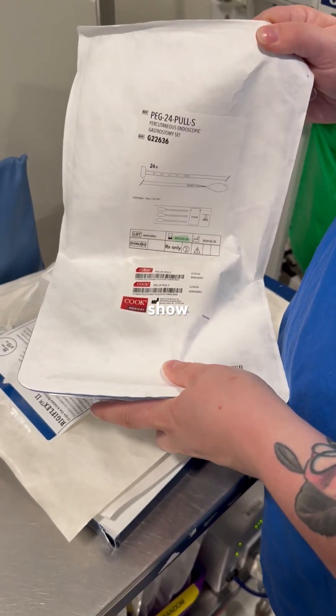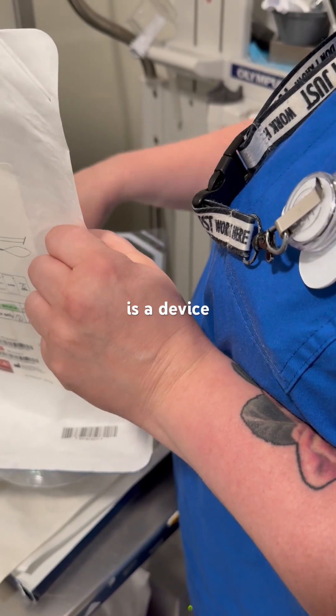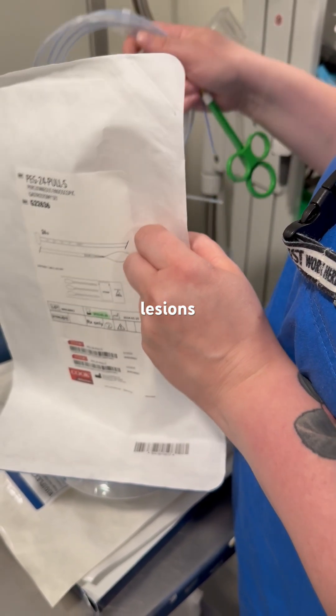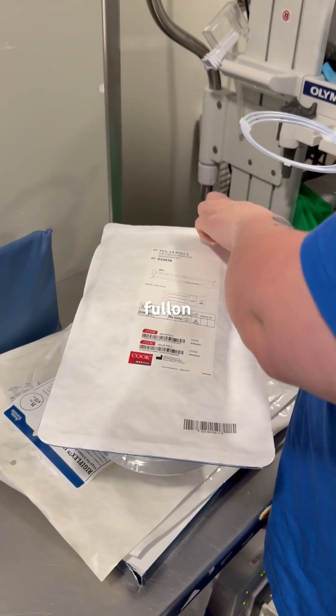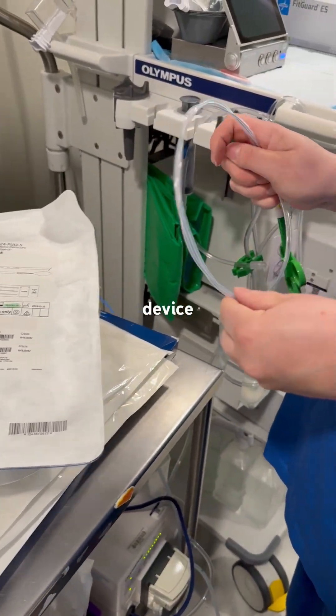We are going to show how to use a snare. The snare is a device that is used to remove lesions. It may be seen in the stomach or the colon. We are just going to have a quick demonstration of this device.